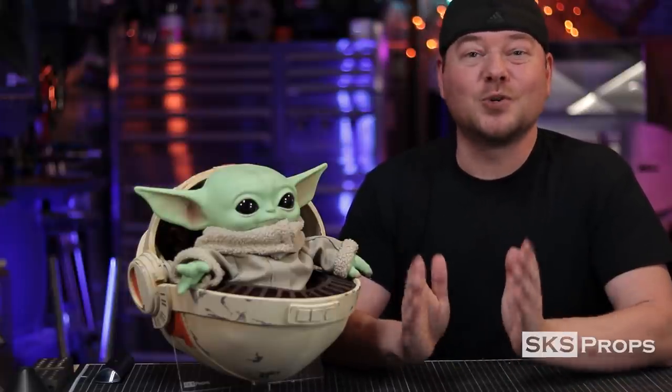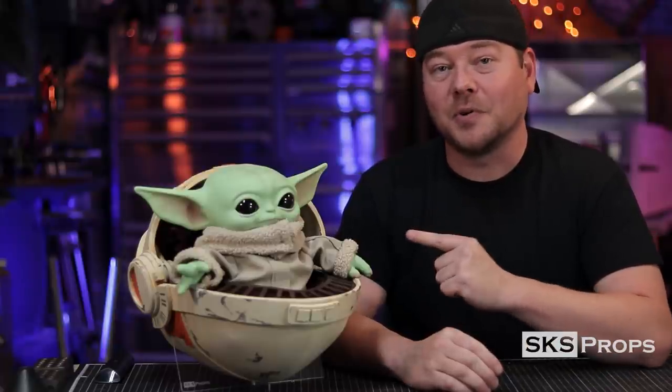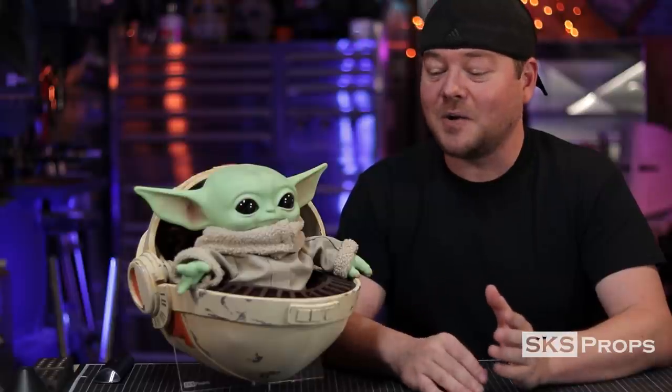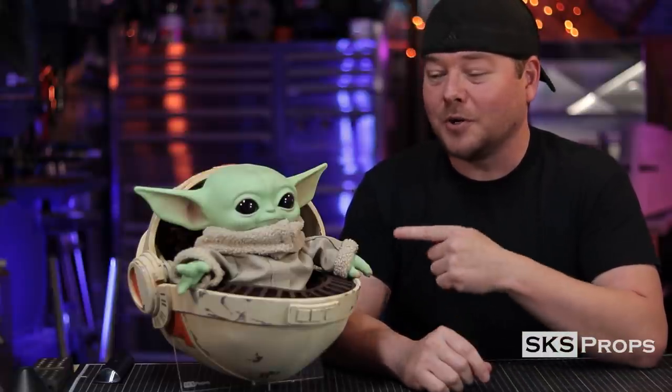Welcome to the shop. Steve here at SKS Props. In today's video I've got one of my most enjoyable builds yet. Like thousands of others, I purchased one of these The Child aka Baby Yoda dolls from Mattel, and it is absolutely adorable. But I wanted something special — I wanted to make my own chibi style pram to go right along with him, and make free templates available so you could build one for your baby doll or your cat or whatever else you have.